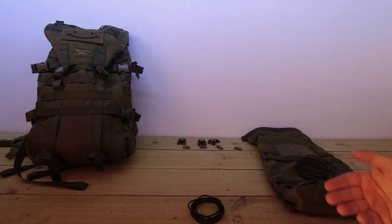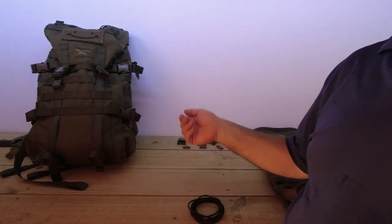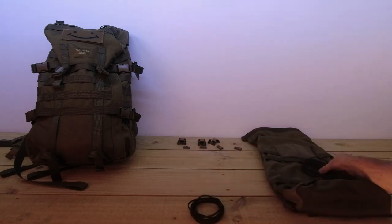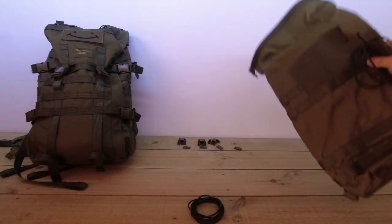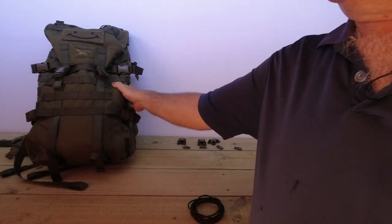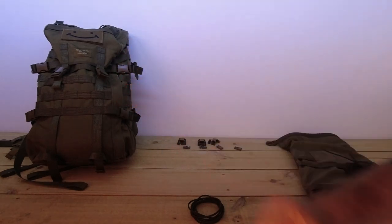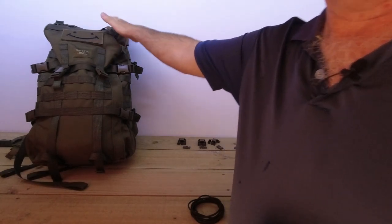So if you're thinking, 'What shall I do — I've got the medium pack, shall I go and buy the large pack but I won't use the large pack very often?' Think about similar to what I'll be doing in this video: adding the Hatka on there which brings it up to 42, and the side pouches which will bring it all the way up to 50 litres in total, or 53 litres if I put the top one on.